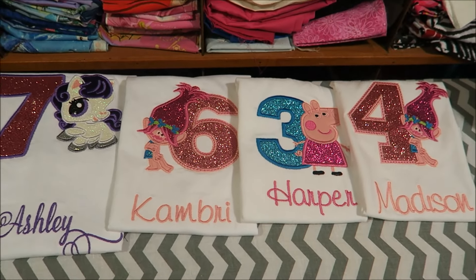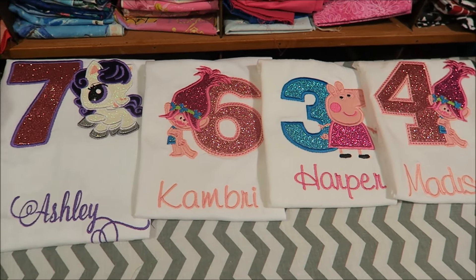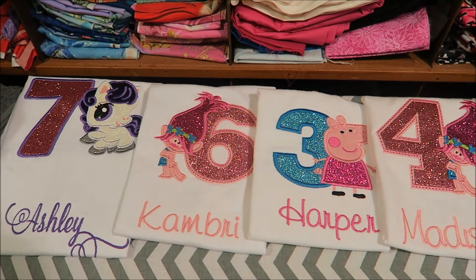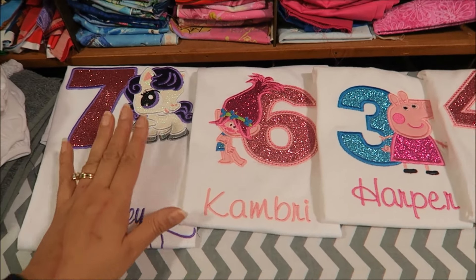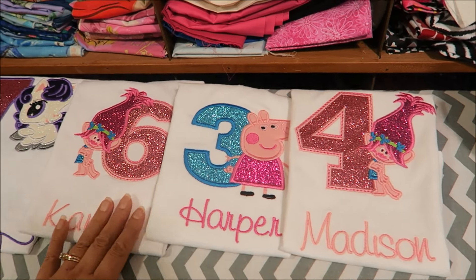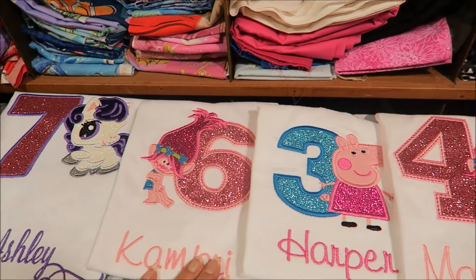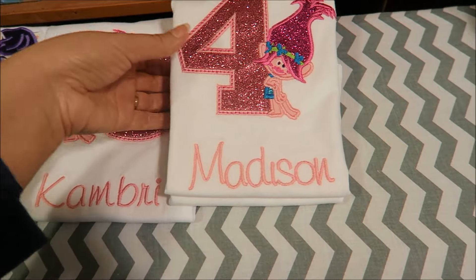Hey guys, it is now 5 after 10, and this is what I have finished. It has taken me all day — I started around 3 or 4, I'll have to go back and look on the vlog. Some of these take a little longer, about an hour to an hour and a half. This one probably took the longest. So about 7 hours total. I did make dinner — in between I made some chili.